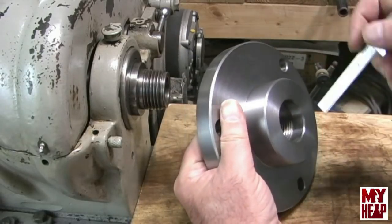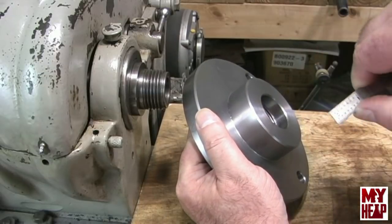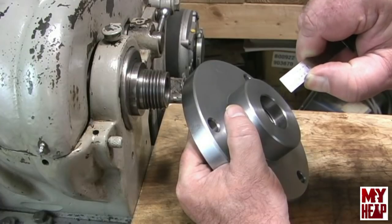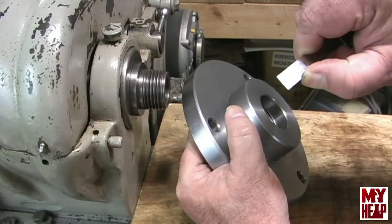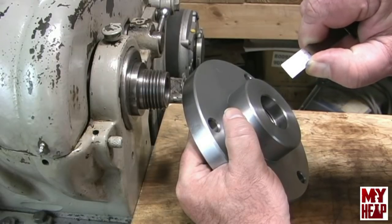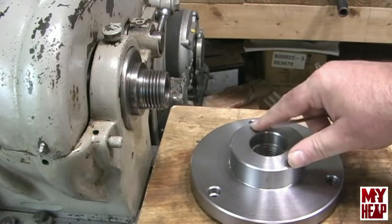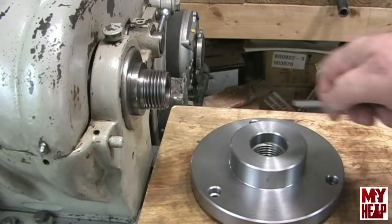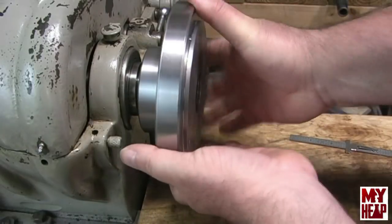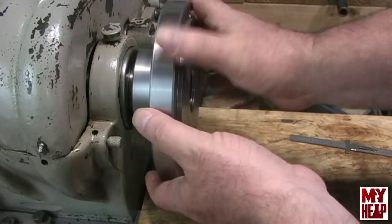This is the back chuck that I have for the three-jaw. I'm measuring the counter bore — one, two, three, four — it's almost five-eighths. It is five-eighths of an inch counter-bored, which means that if you were to thread this on the spindle as-is, you wouldn't be catching much thread before it seated.